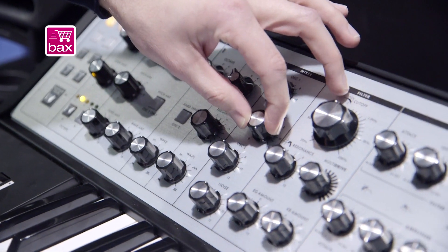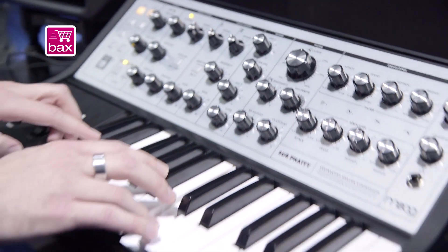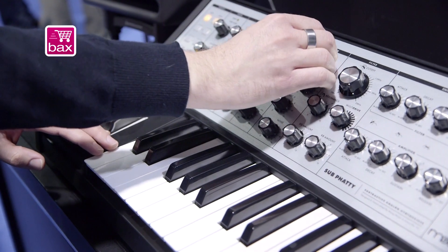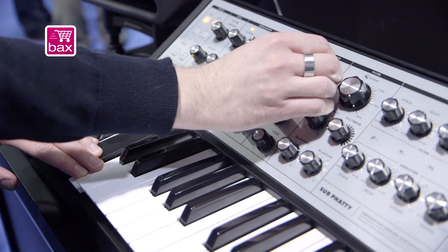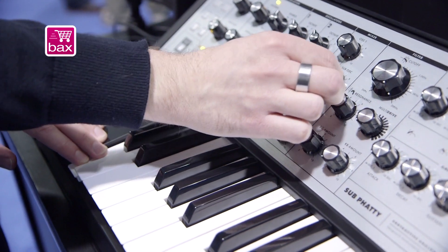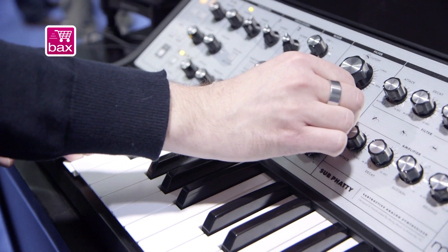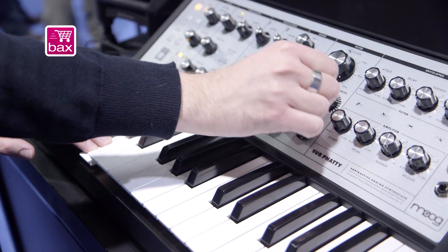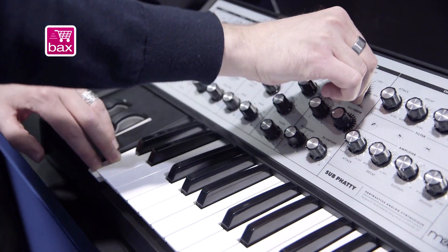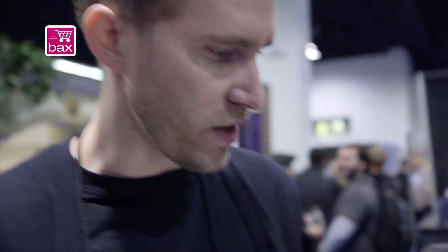We'll listen to the sub oscillator, then drive oscillator one into the filter a little bit harder for some nice overload. Adding the multi-drive gives the filter a lot to work with, giving you some really fuzzed-out, aggressive sounds.